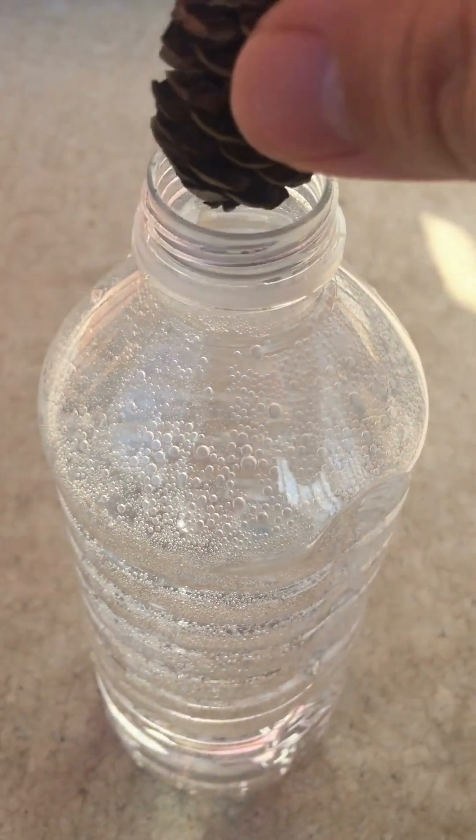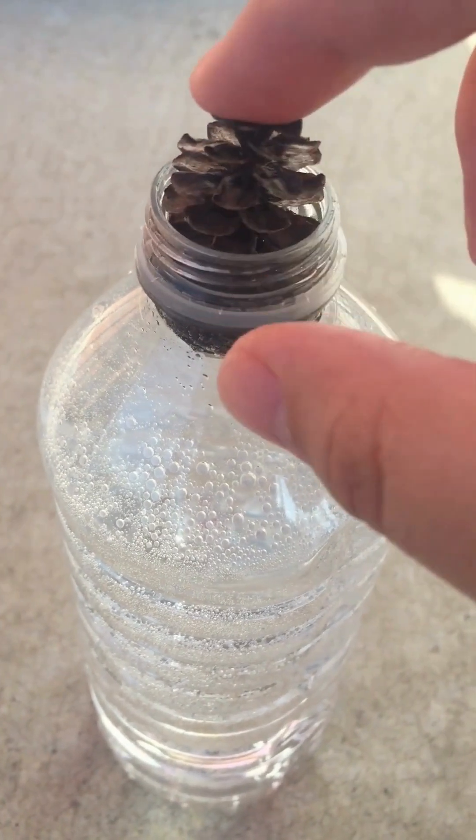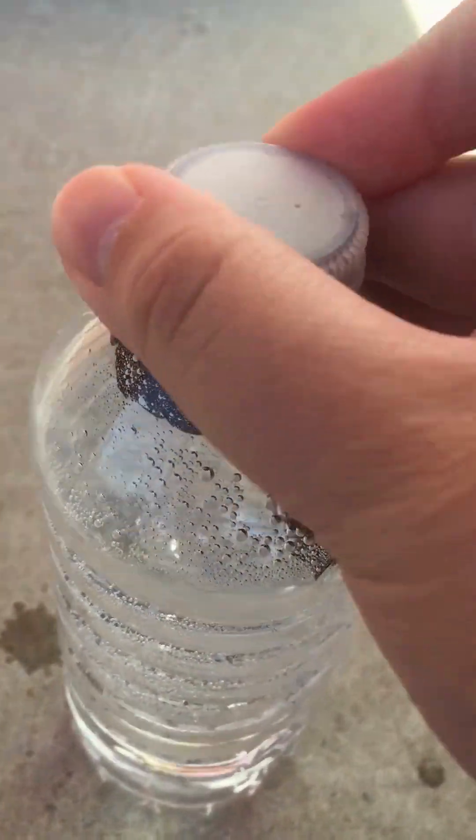Fill your container to the brim with cool water. Submerge two or more pine cones and set a timer for 10 to 20 minutes.